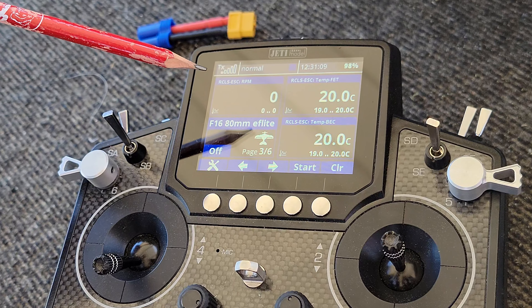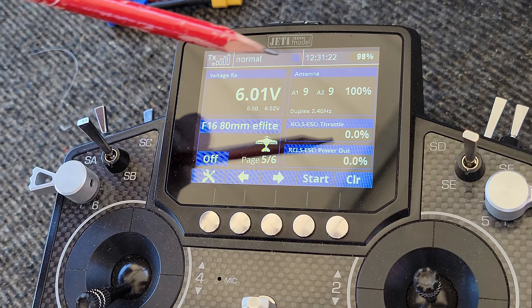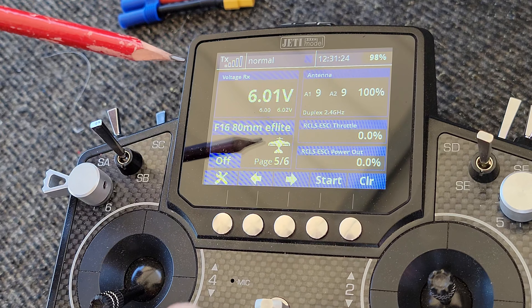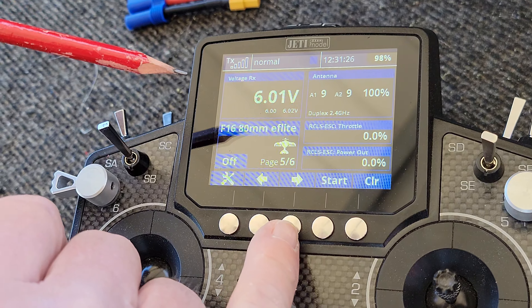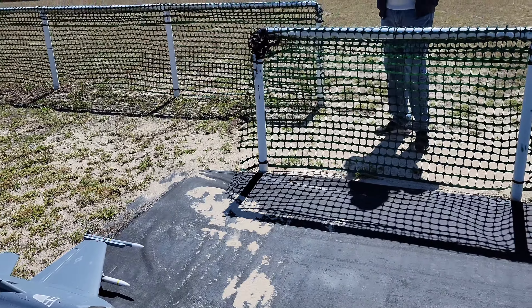I've got ESC temperature as well as BEC temperature monitored. RPM zero to maximum is monitored. Current on the BEC, voltage on the BEC, antenna strength on both antennas, voltage to the receiver, and total flight time on the model. That's it.